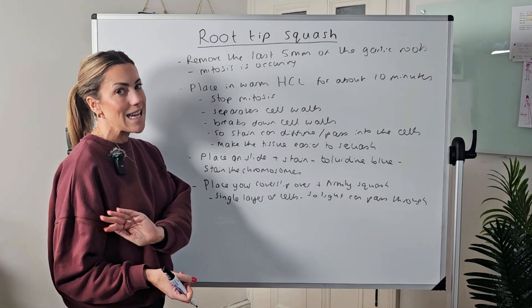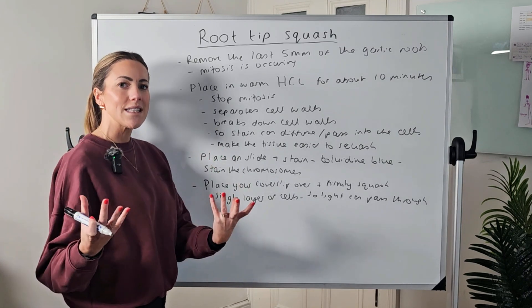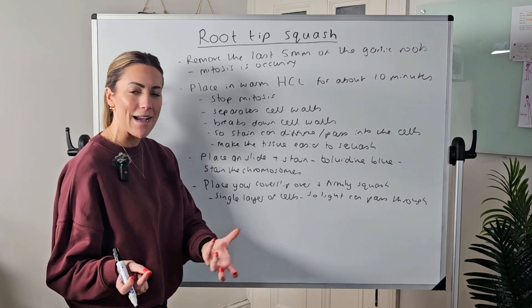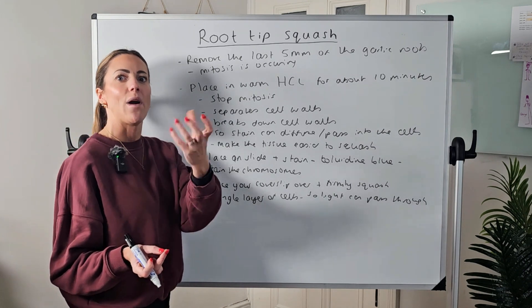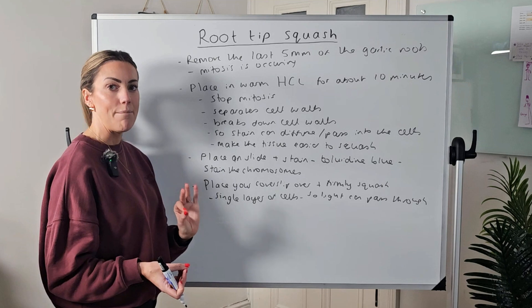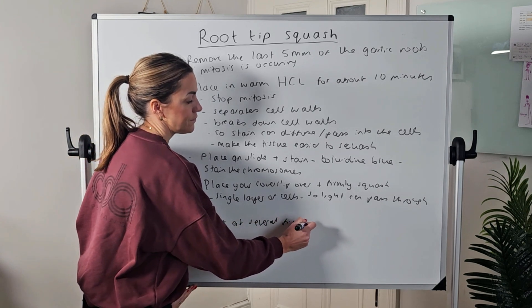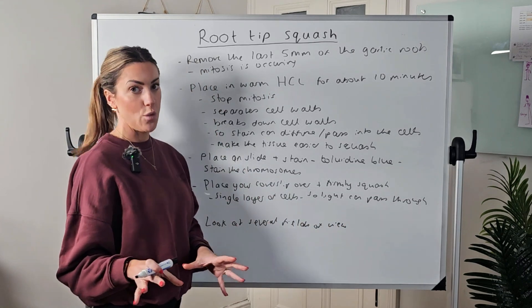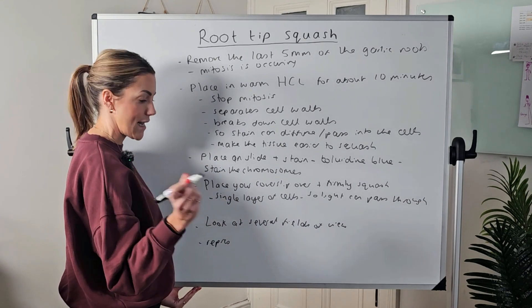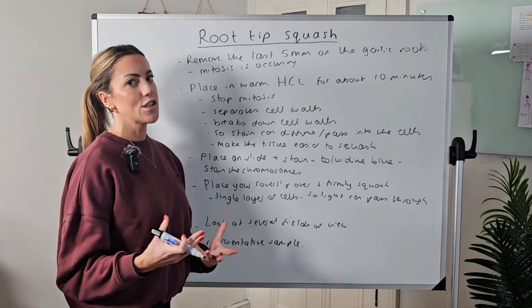Once that's done, place your slide onto the stage of your optical or light microscope. Always start on the lowest magnification because it gives the widest field of view and is much easier to focus. Once focused, you can increase the magnification by turning to a higher-power objective lens so you can actually identify the stages of mitosis and see the chromosomes clearly. You're going to look at several fields of view — not just one — in order to calculate the mitotic index, because a larger sample size gives you a more representative result.